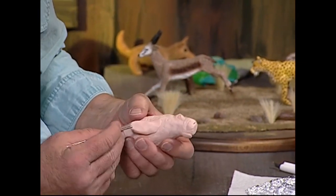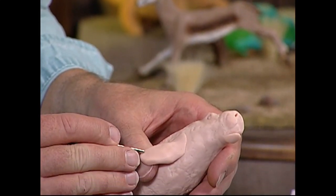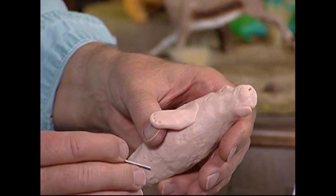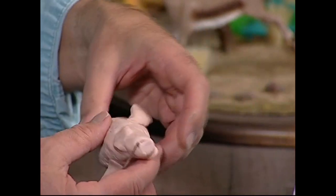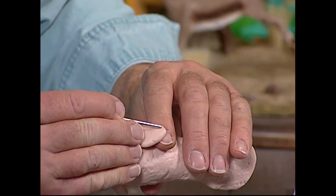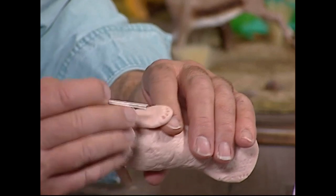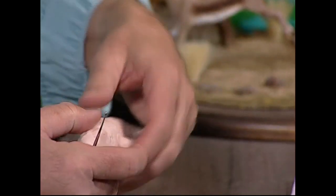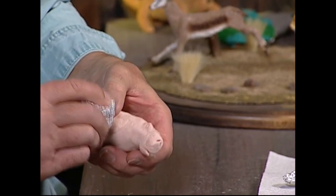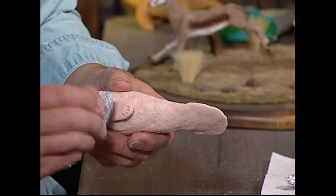I also want to make some little indentations on the flippers right here. We'll go like this — one, two, three, four. See that? I'll take the tool and do the same thing on this side — one, two, three, four. See that? We'll just take and tap the flipper a little bit right here like that, and tap this a little bit too to give it some of that texture that we were looking for before.